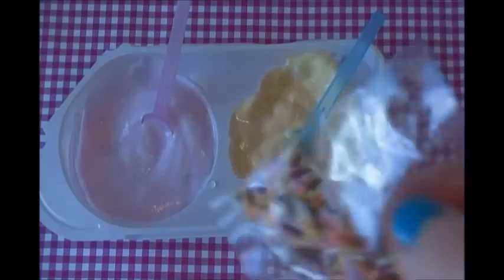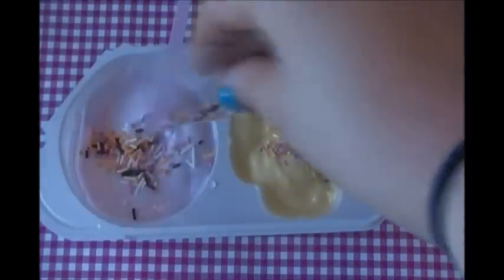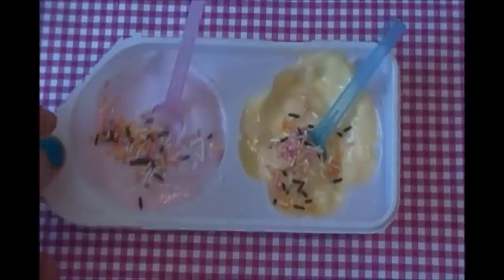For the finishing touches, you're going to add in some sprinkles. Here's the end product.